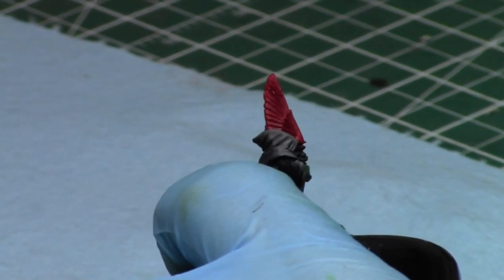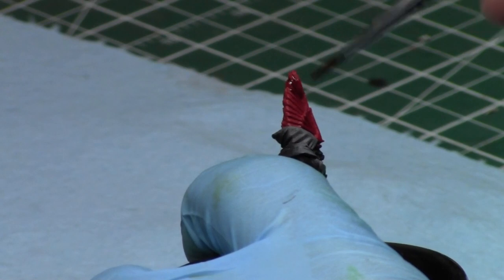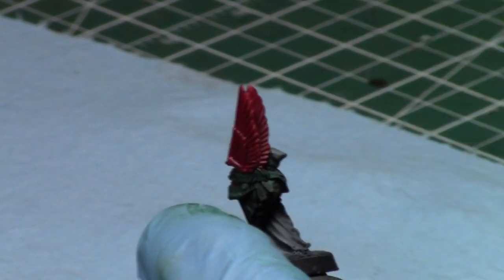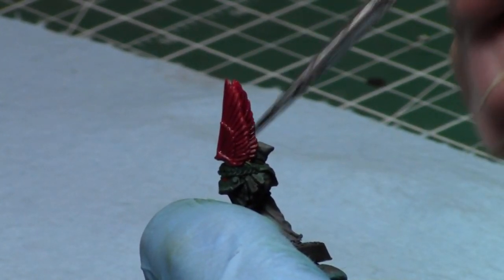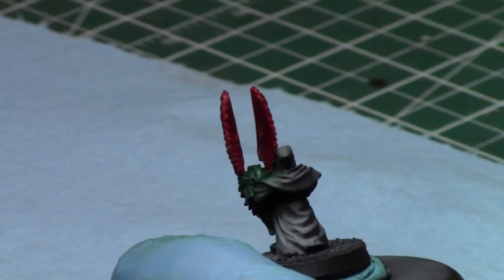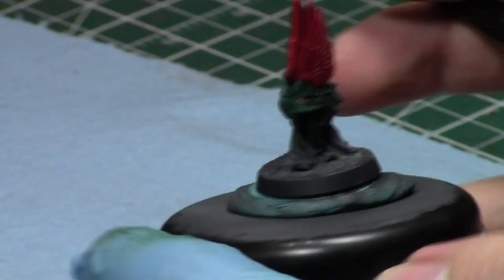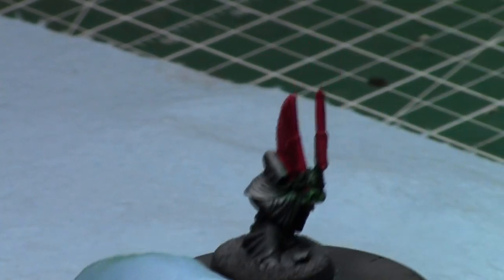I really love the feeling when you finish a commission because you have that sense of completion, and then the customer sees it and they love it — it's awesome. You make their visions of what they want come true. This particular commission the customer wants standard Azrael painted in standard colors, and that's how I love to paint. It's really easy to follow and you don't run the risk of the customer not liking it.